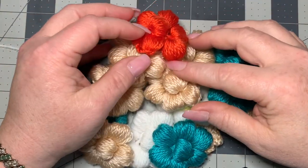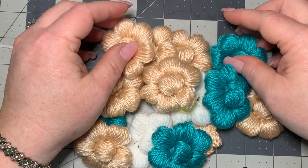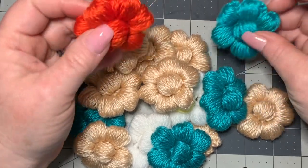Hi CCC family, it's Dawn Marie with Custom Comfy Crochet and today I'm going to show you how to make these really cool little puff stitch flowers. They're super easy, lots of fun to make.